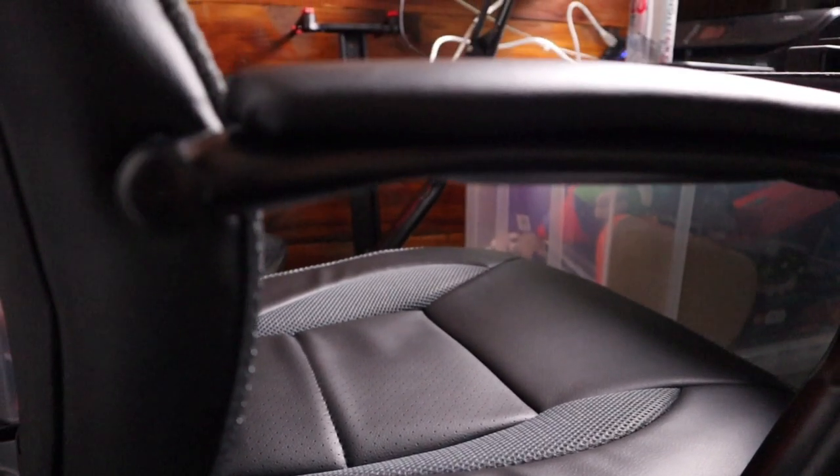It feels sturdy when you rock back in it. It doesn't feel like it's going to tip over. It feels nicely constructed. The only thing I'd say is the base probably isn't as long as I'd like it to be. The seating area doesn't go to the back of your knees — there's not much support there. It just about goes halfway down my legs, but I am six foot two.